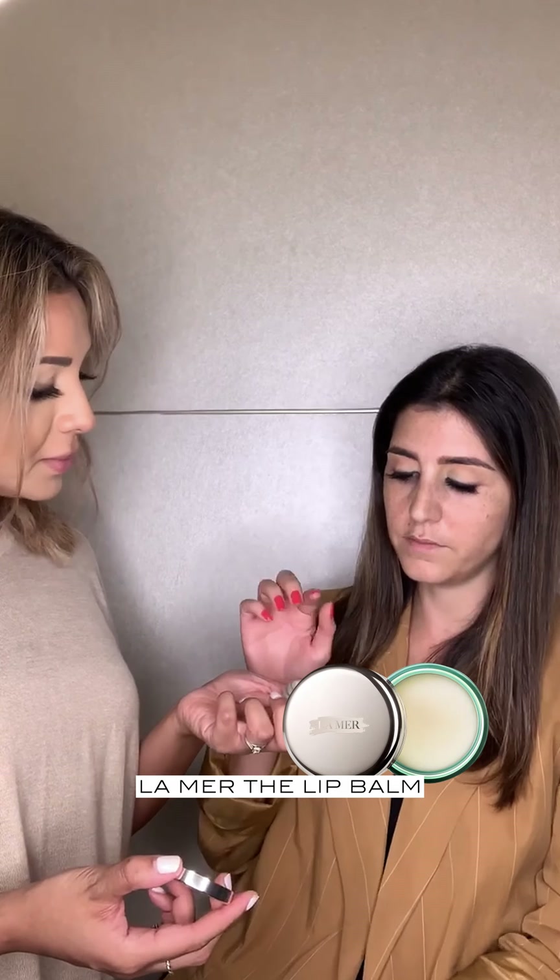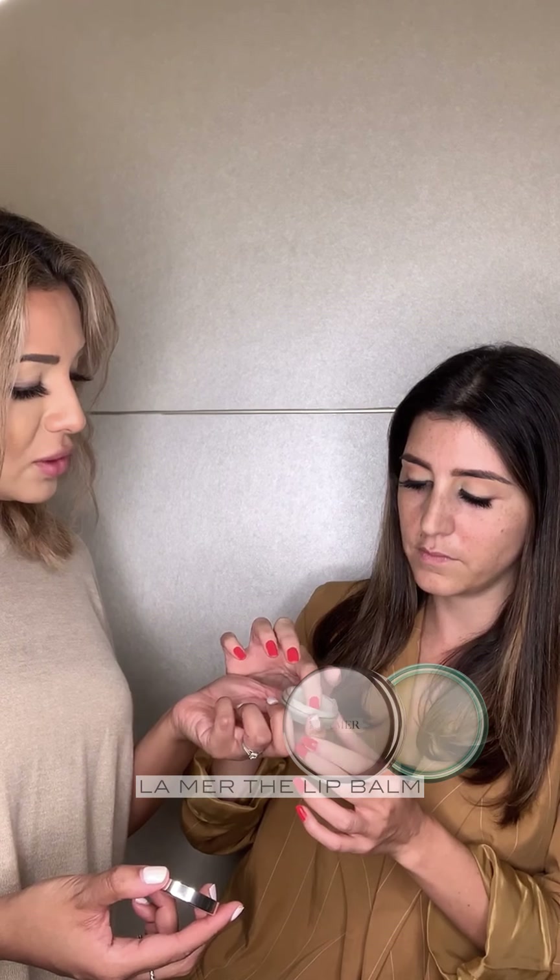I'm going to just quickly ask my beautiful model to prep her lips so that they are nice and prepped by the time I get to them. We're using the La Mer lip balm — just smooth this over your lips.